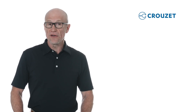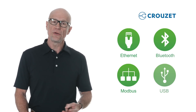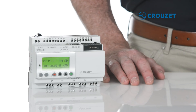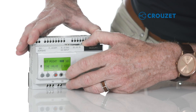How is Millennium Evo different? First, it can communicate in four ways: Ethernet, Bluetooth, Modbus RTU, and USB. Second, you can use Ethernet at the same time you are using one of the other ways of communication.